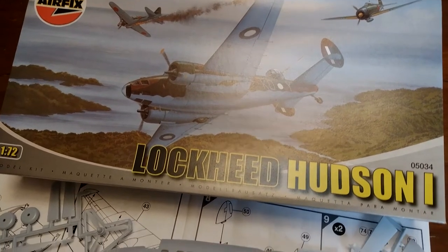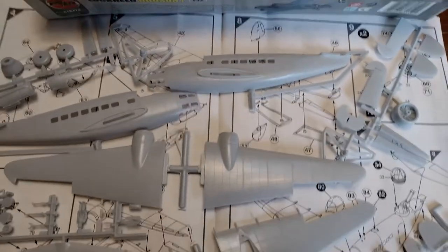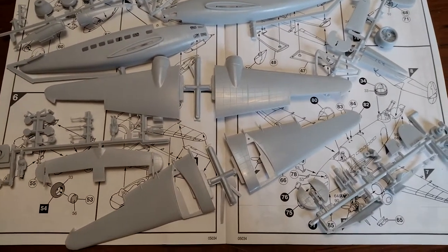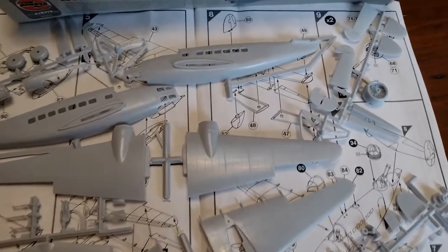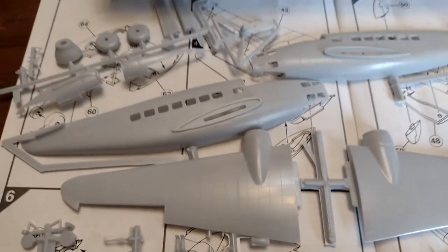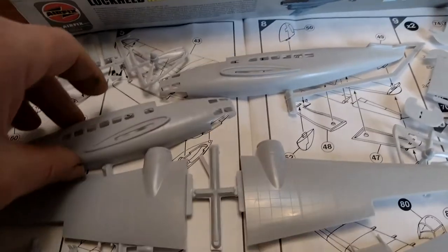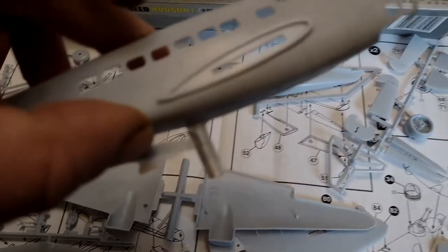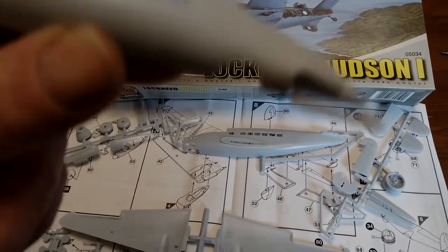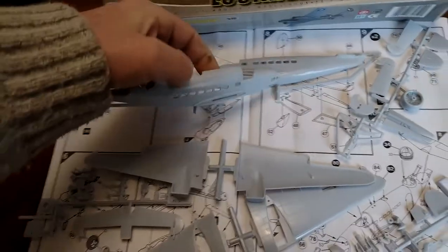All right, let's make a start on this. I've got sprues of bits and bobs laid out. Stage one is of course to remove the large parts of fuselage and wing from the sprues and clean them up. So that means cutting them — this is pretty grim. That's a large bit of sprue to take off and then make it look good again. It's a big old lump there, so let's get started.